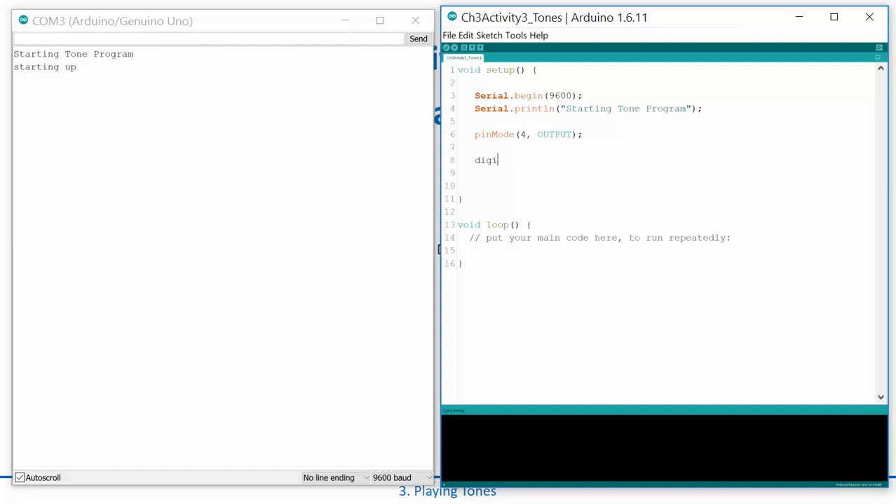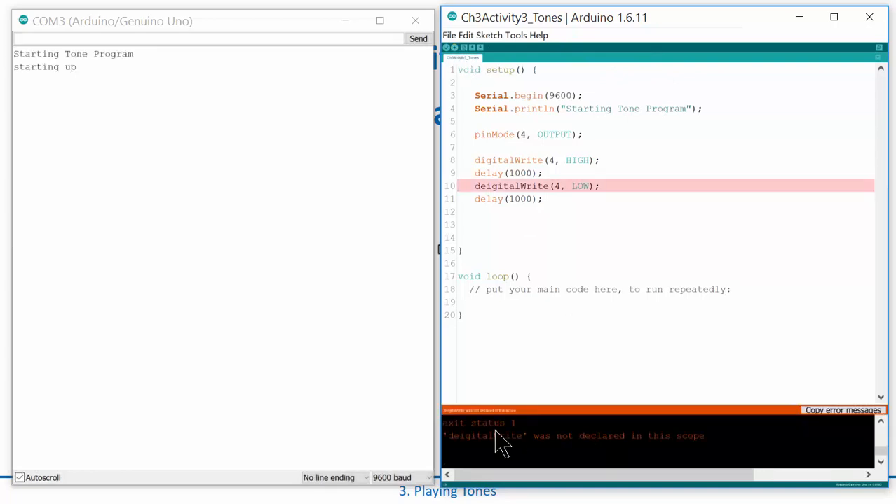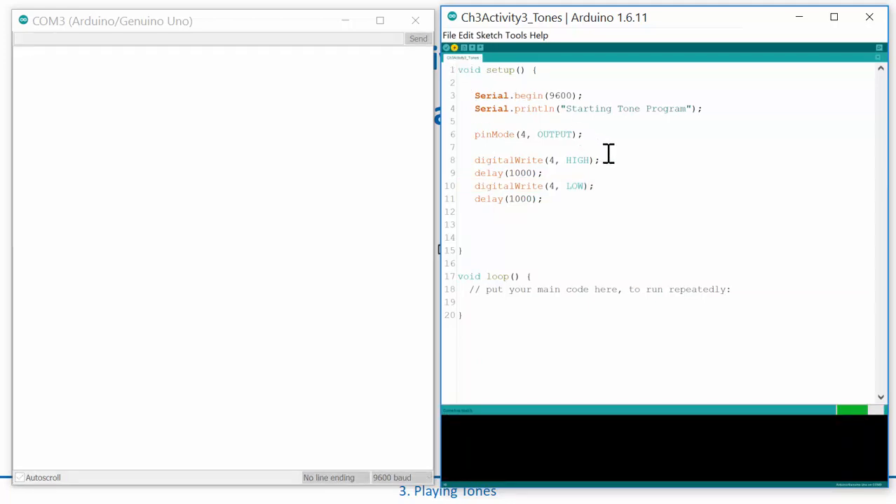Then I can do digitalwrite(4, HIGH) — notice when I type it all caps it turns blue — and then I'll write a HIGH, delay 1000 milliseconds, then digitalwrite LOW, then delay 1000 milliseconds. Let's go ahead and compile and download. I had 'digital' misspelled — fixing that now. Save and compile and let's see what happens.